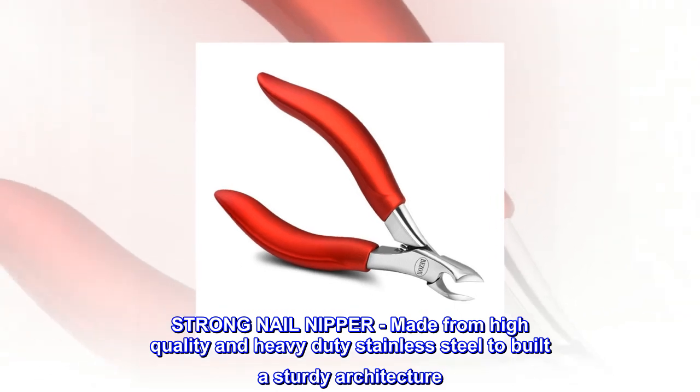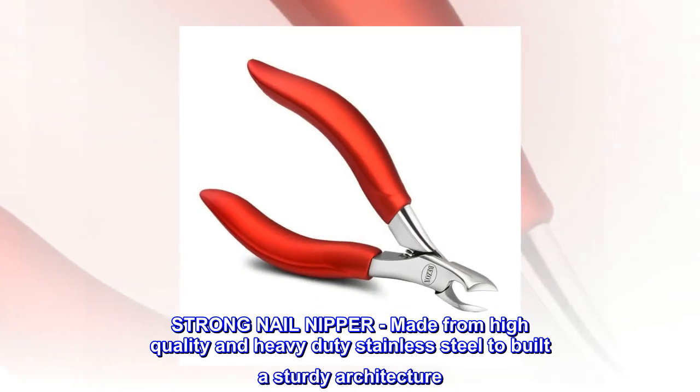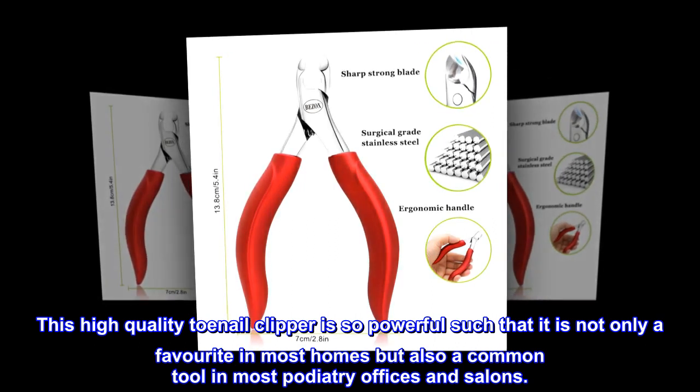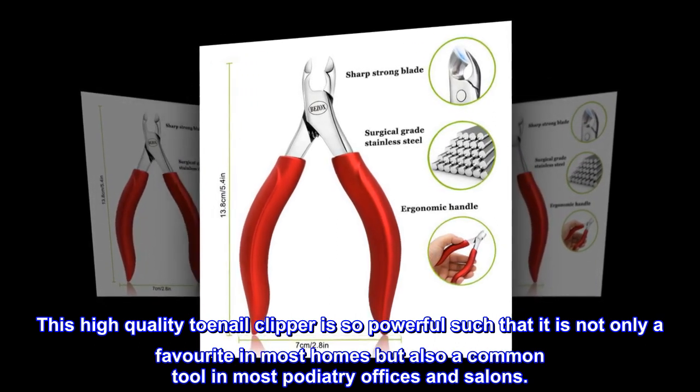Strong nail nipper, made from high-quality and heavy-duty stainless steel to build a sturdy architecture. This high-quality toenail clipper is so powerful that it is not only a favorite in most homes but also a common tool in most podiatry offices and salons.